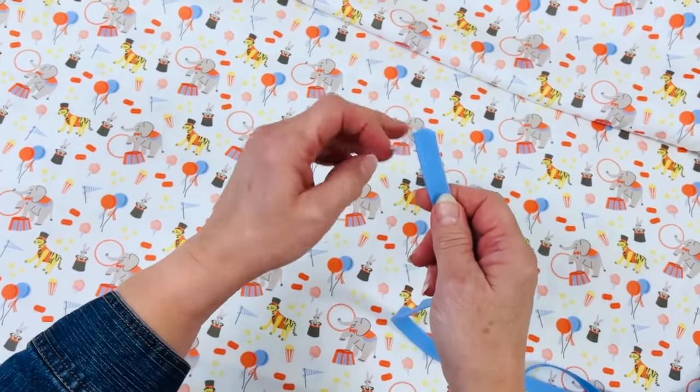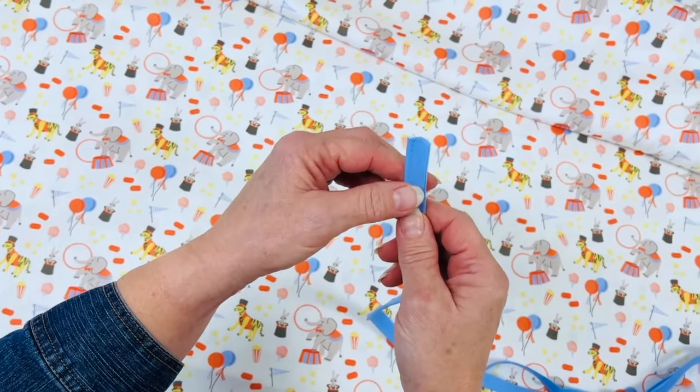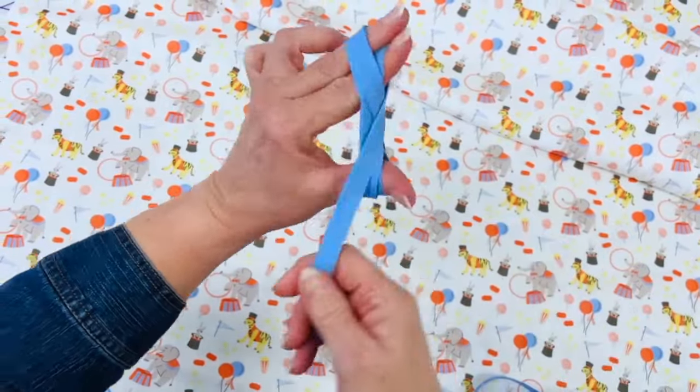To store your corded piping at home nice and neat, you can always wrap it in a figure eight. To do this, take the end of the piping between your index finger and your middle finger and wrap it over your thumb in a figure eight design.